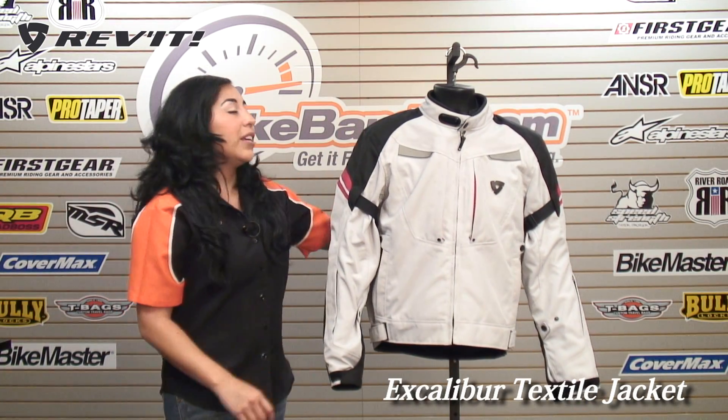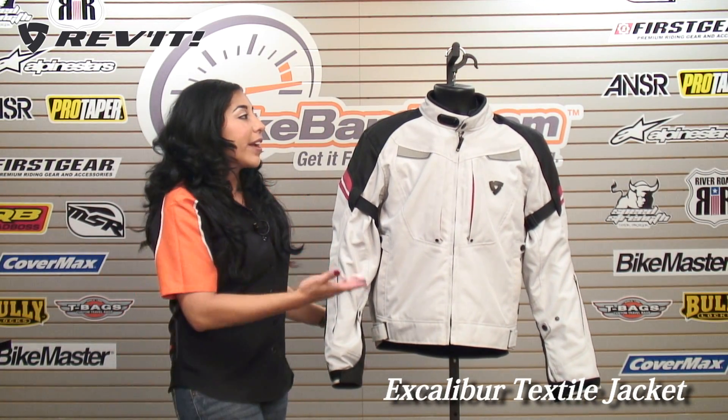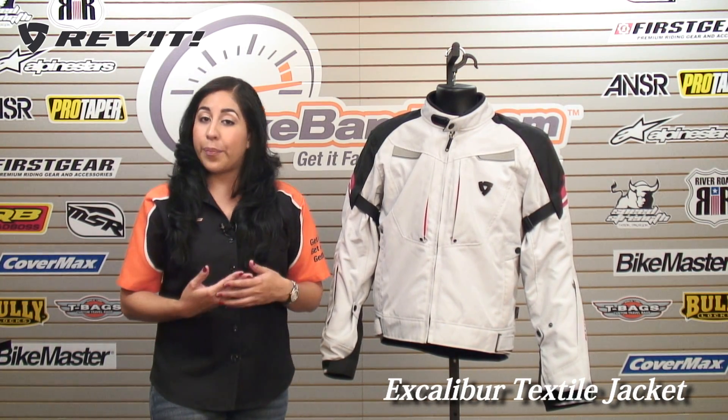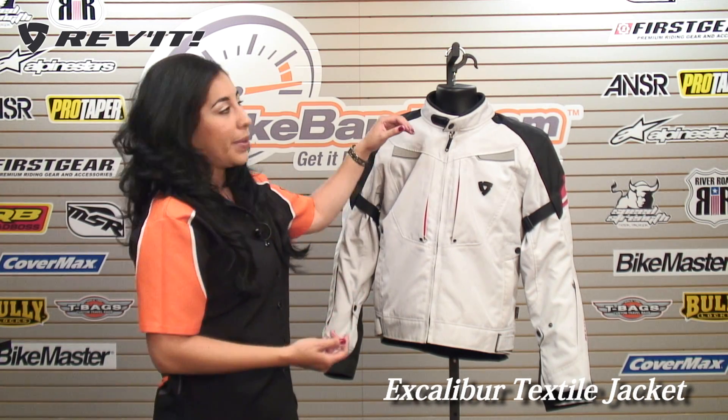As back protection, you have an EVA foam back protector. That can be upgraded to the CE Soft Level 2 Type RN back protector, also available at BikeBandit.com.